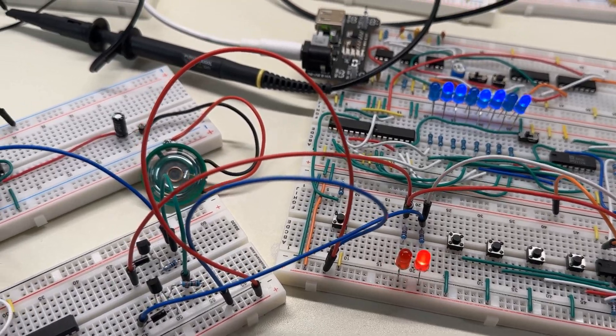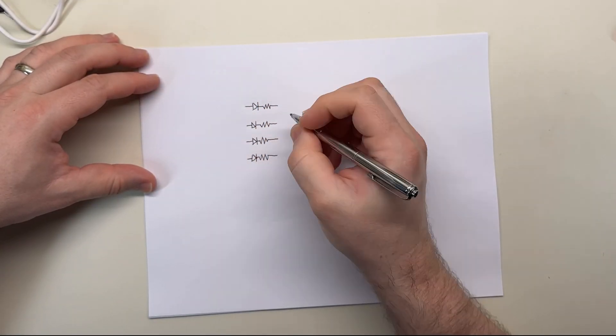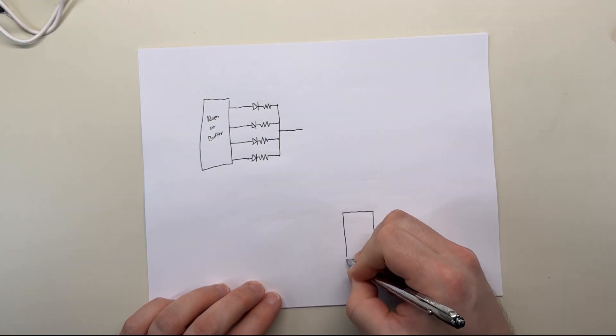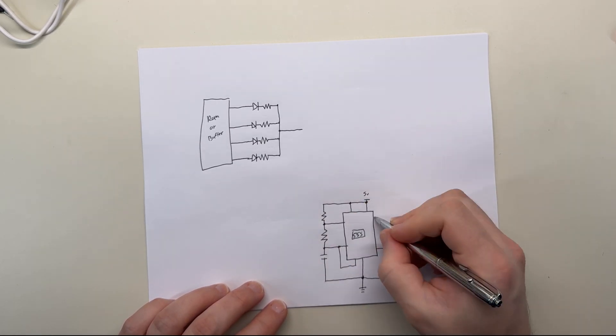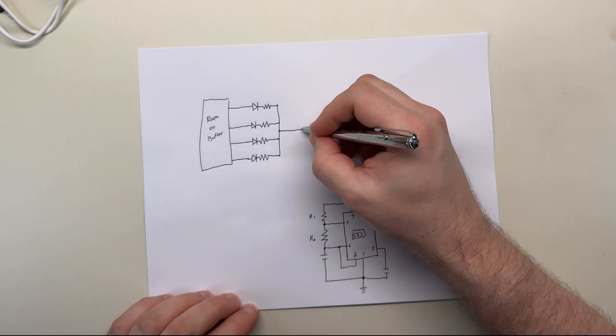So now it seems to work. Connecting each of the four resistors in series with a diode, then connecting those together in parallel so that the resulting parallel resistance replaced R1 from the 555 circuit — instead of R2 — seemed to totally solve all of my problems. And as an added bonus, it was a lot simpler too.